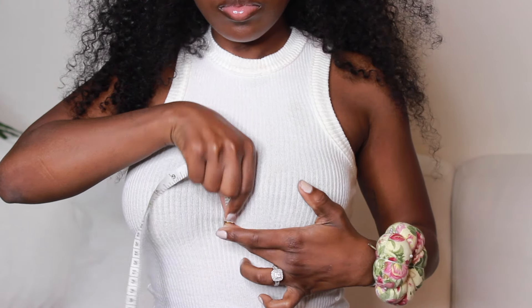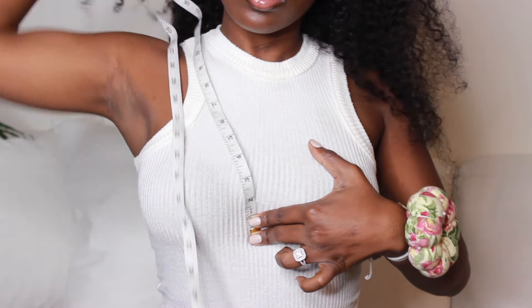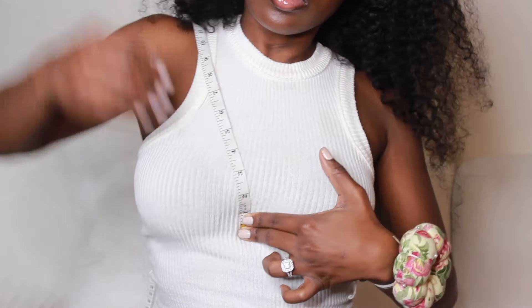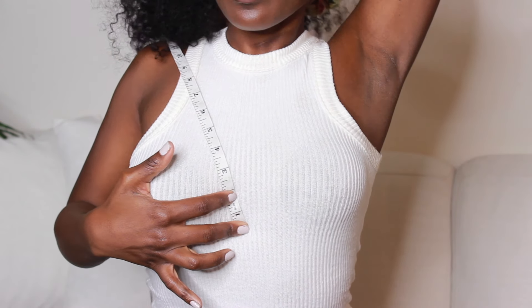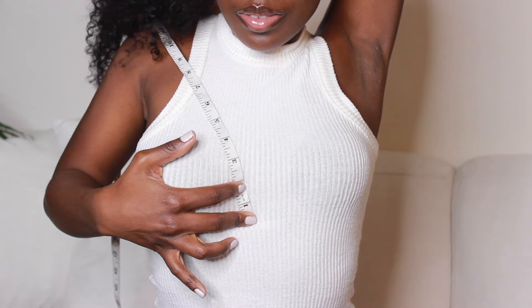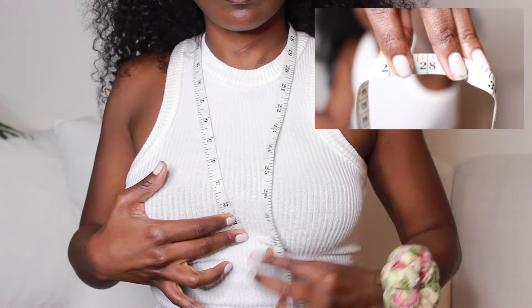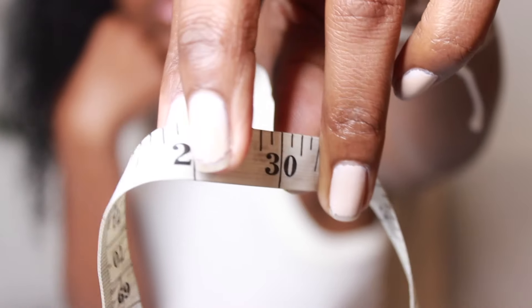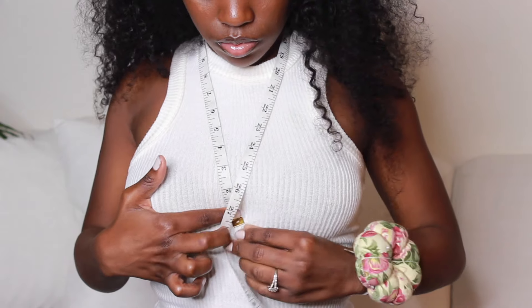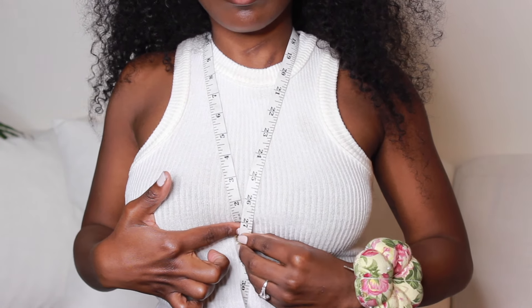Finally, we get to make the string. To find the measurement for your string, you are going to place the tape measure at your center bust and pull all the way to the other side to join your center bust again. Then take that measurement and add two inches. Mine is measuring 28 inches plus two inches added, so it's 30 inches. I'm adding the additional two inches because I want my tie to stretch very long so I'm able to do versatile looks.